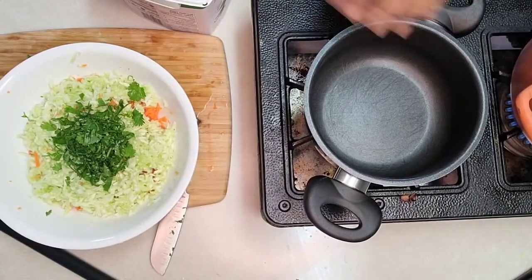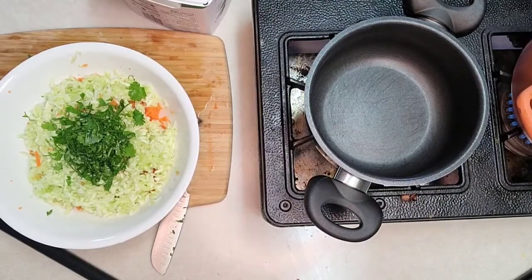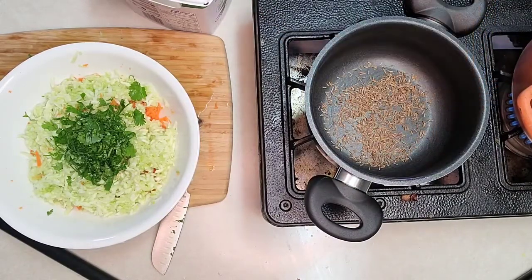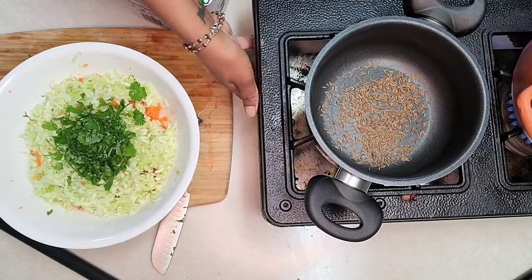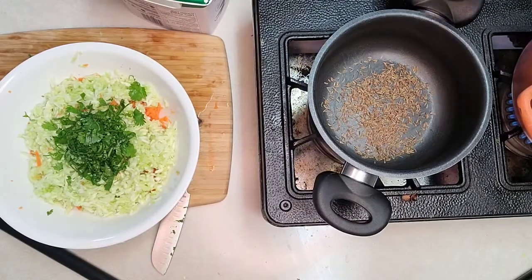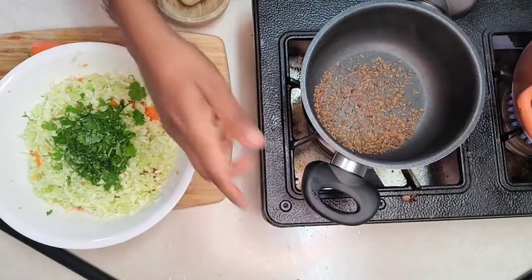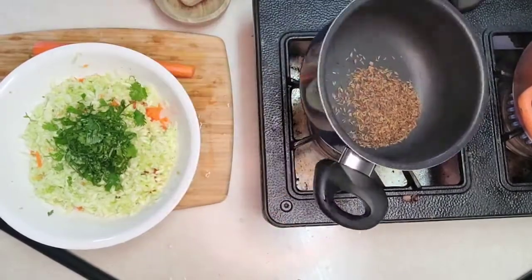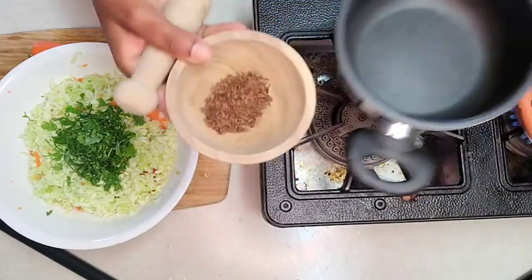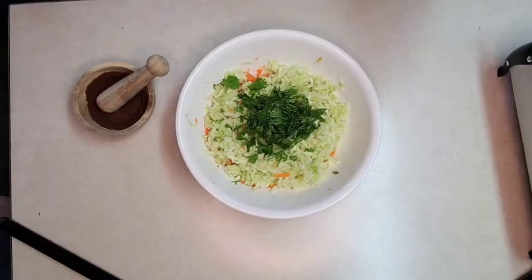Now I'll take a pan and add a quarter cup of cumin seeds. We'll dry roast this on low flame until the smell comes out and it's nicely roasted. Then I'll grind it and make it into a powder.